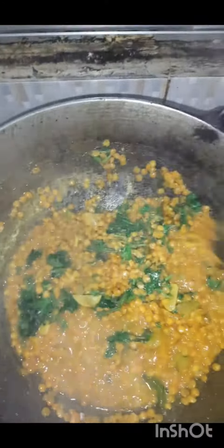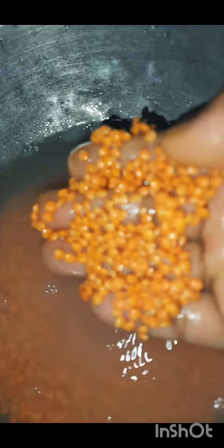We will begin to make our dal bhoona. This time you will make our dal bhoona. I will make my dal bhoona recipe.